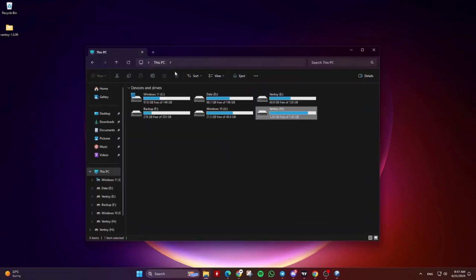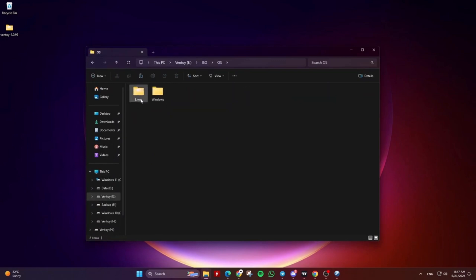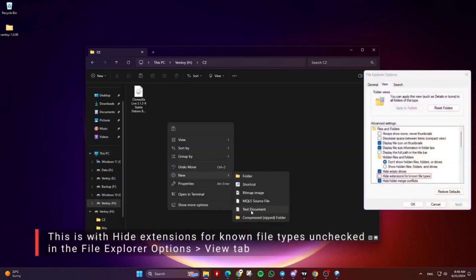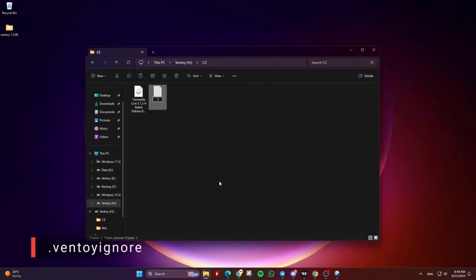Just know that you can also use the same Ventoy disk as data storage too, and Ventoy will automatically get all the supported files like ISO files in the Ventoy boot menu. If you want, you can create a folder for ISO files and another one for other usage like programs, etc. If you have an ISO file you don't want shown in the Ventoy boot menu, you can add a file named .ventoyignore in that ISO file folder, and Ventoy will ignore it and not show it in the boot menu.